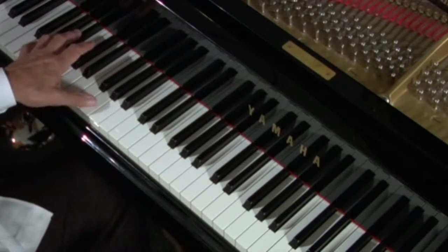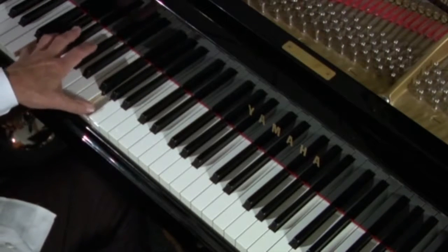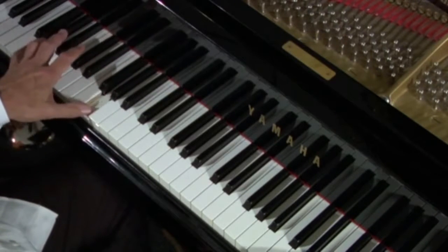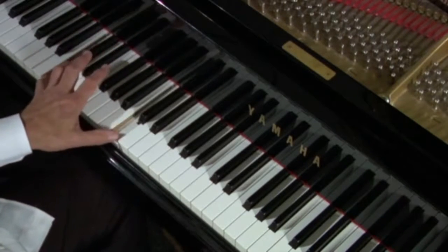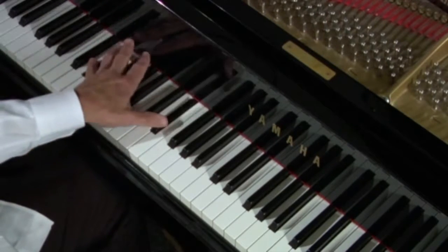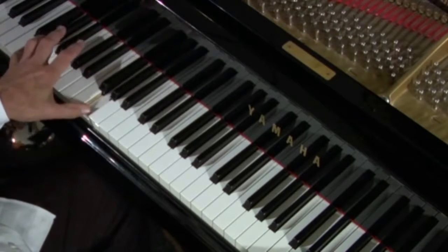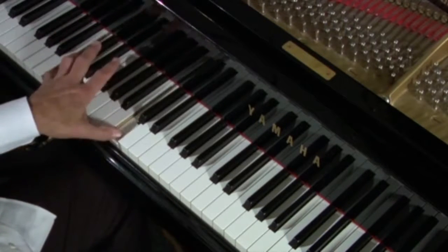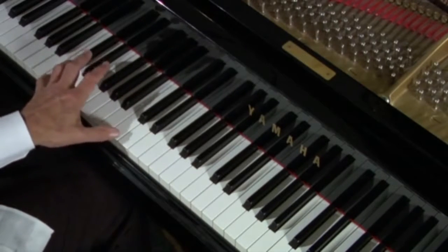Remember the left hand went — one. Up to the four chord, with its minor three, four. Minor three, four. Five chord, minor three, four. Back down to the four.